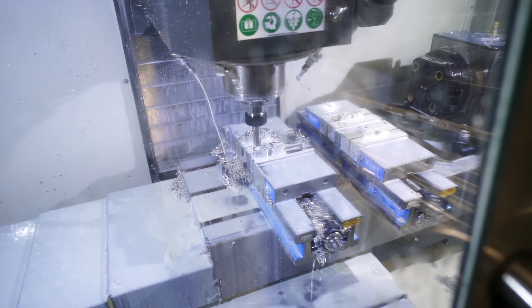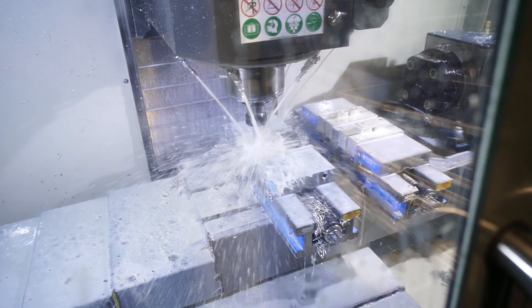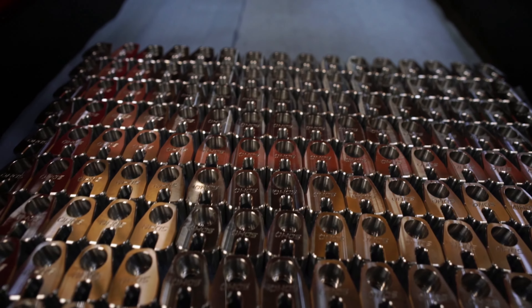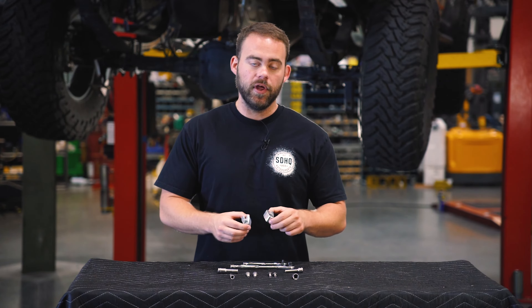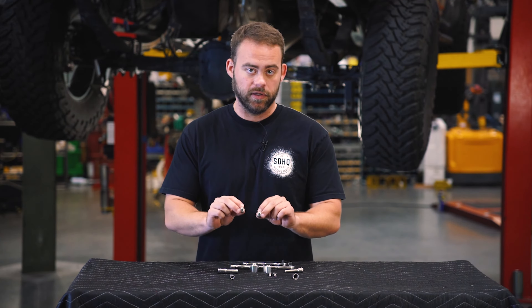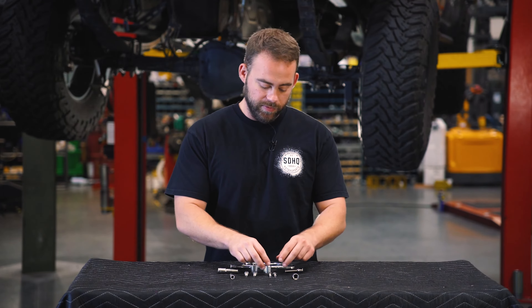Keeping with the theme of our original ABS guard lineup, these are going to be designed and manufactured here in-house. Now, what comes in this kit? It's going to be two of the billet ABS guards and the associated hardware. For your F-150 and Raptor applications, you'll be using the larger hardware. For everything else, you'll be using the smaller.